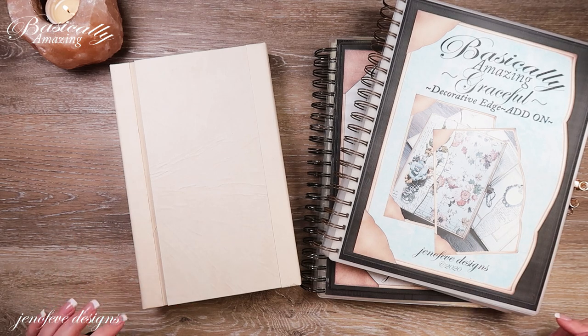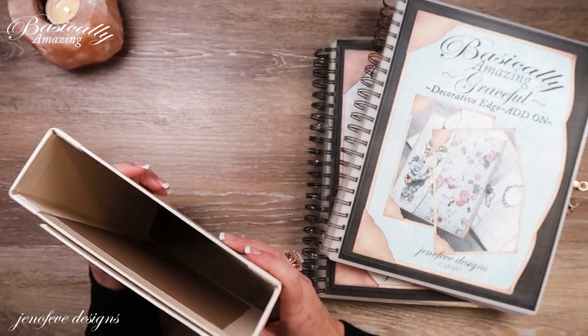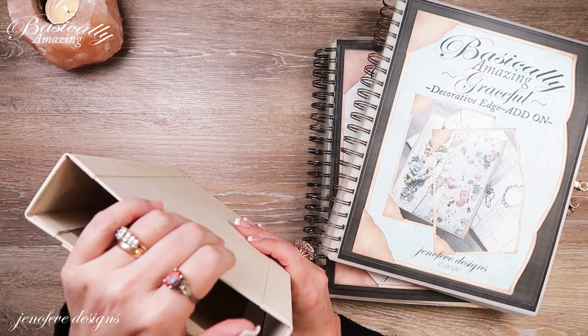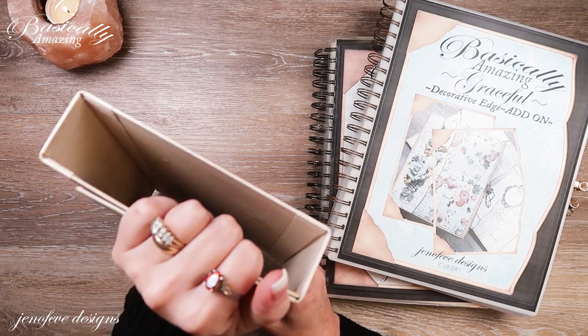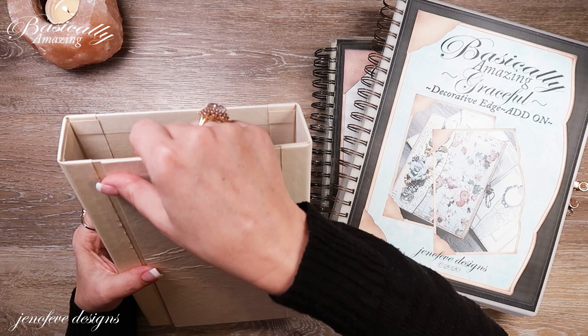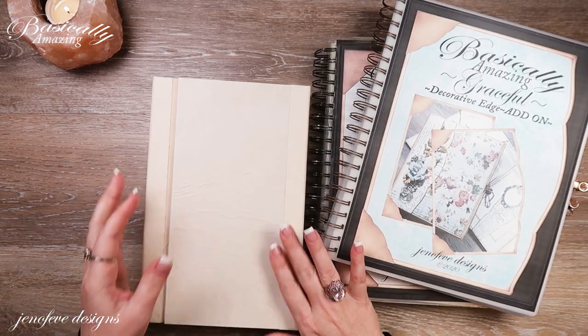Hey guys, my name is Jennifer and I am Genevieve Designs. Today we are going to add our binding system, which is going to be the stitched accordion binding, and we're going to add the pages in and do some of the page setups. We'll see how far we get.